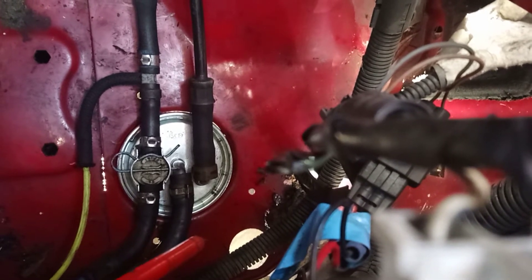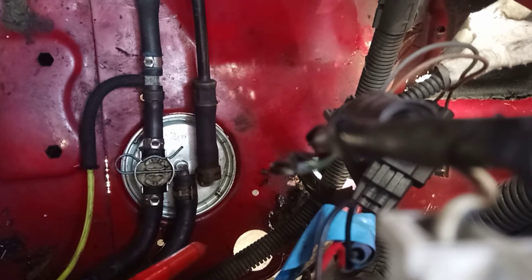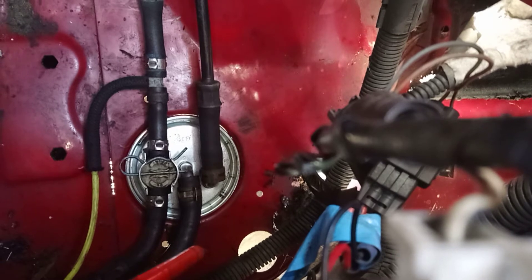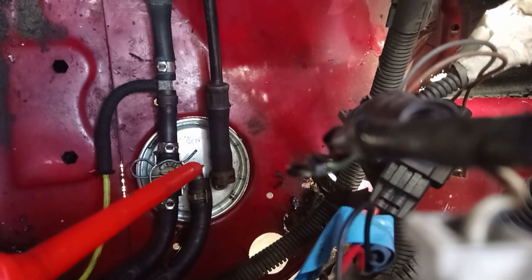Tap it out from underneath the wheel well, just underneath there, and that'll tap out. Then to refit is literally the reversal — make sure that you tap the new filter home all the way and reconnect the hoses.